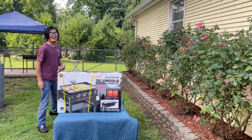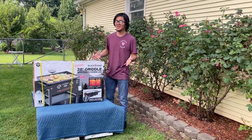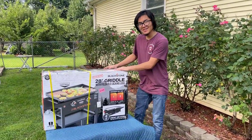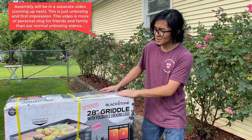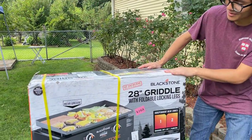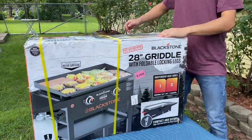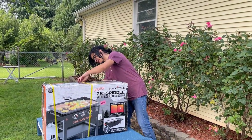Hi, I'm Aiman, and welcome back to another one of my product showcase videos. In today's video I'm going to be doing an unboxing — and possibly assembly — and first impression of this Blackstone 28-inch grill. Let me just take this out of the box.